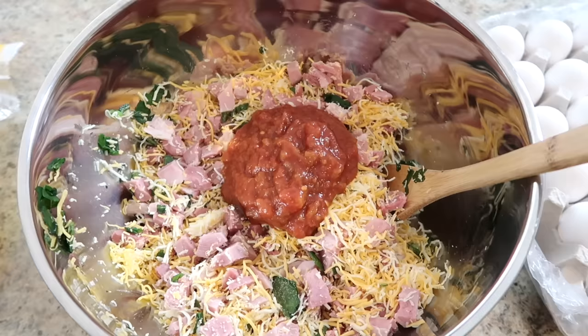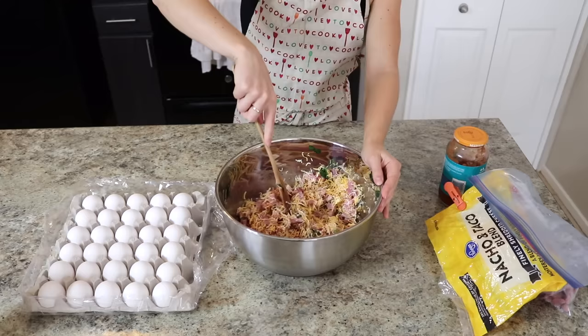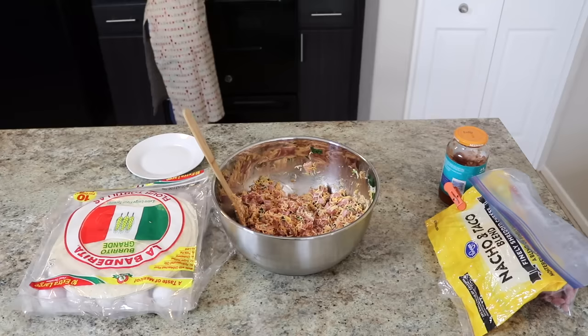I pour a bunch of jarred salsa into the burritos. My husband takes them to work and microwaves them, and if I don't put some sort of moisture in there they are a little bit dry, so salsa adds really nice flavor and definitely adds that moisture. As long as I was cooking, I figured I should eat breakfast, so I put some of those eggs on a plate for myself.